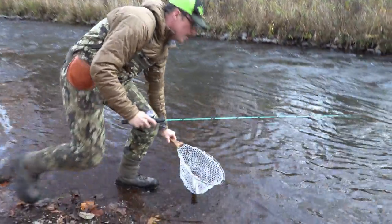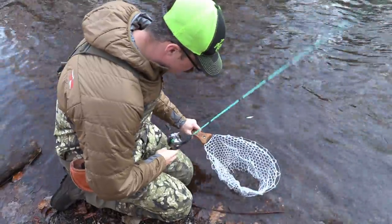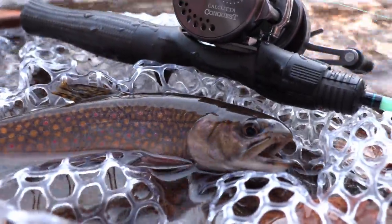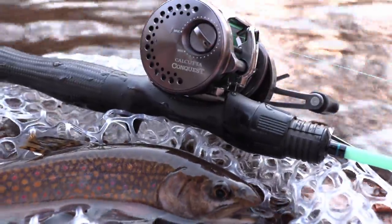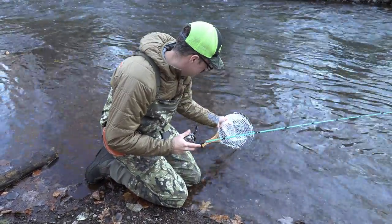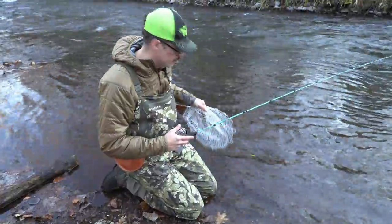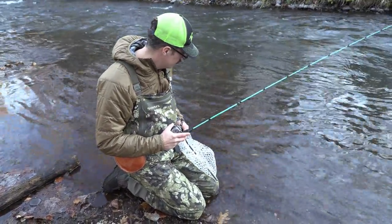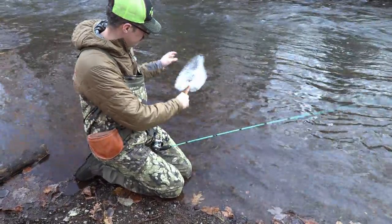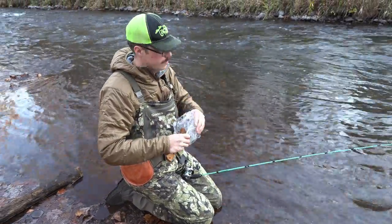That was clutch! Look at that nice little brook trout. That was kind of unexpected. That's a nice little brook trout, about a 10-incher. I'll let that brook trout go. It's just so crazy when you just sit there in the current like that. I can tell you that was a very unexpected fish.